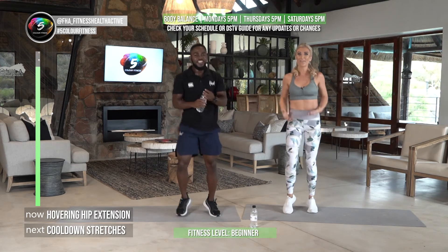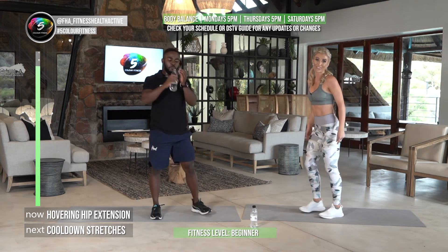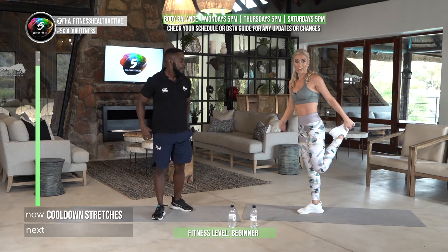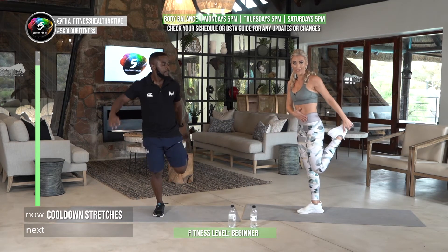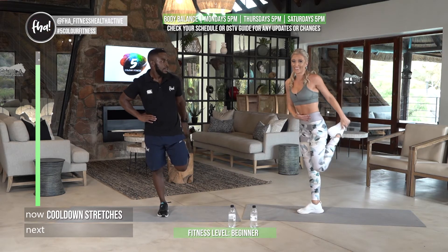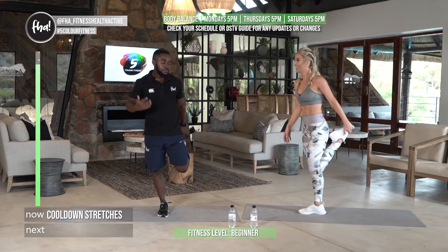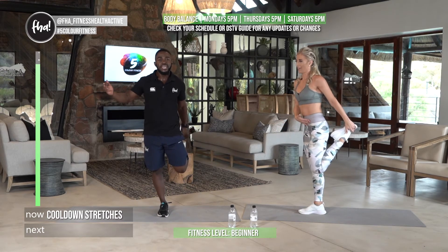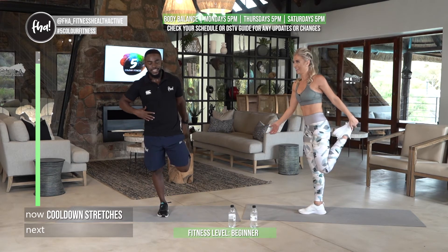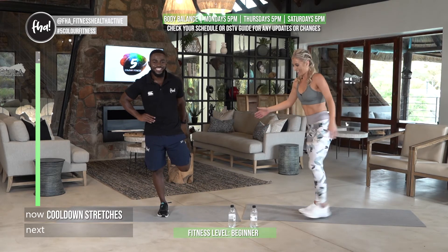Cool down — you earned it! Keep that back straight — our workout hasn't really ended because we want to keep that core active. Some people stretch and aren't really stretching, so keep that nice neutral spine. This position is hard to maintain balance, so hold on to something. The main point is working those glutes. Change sides.